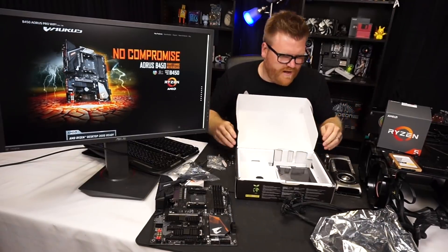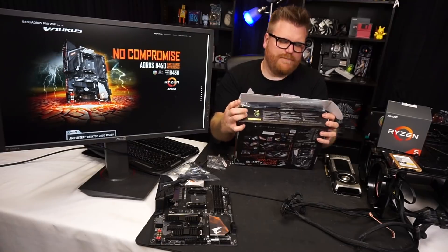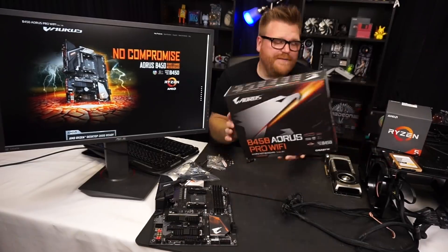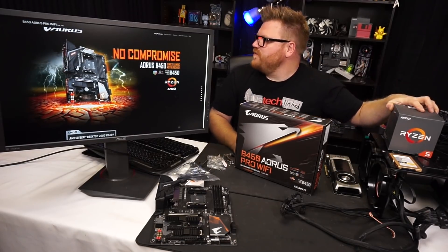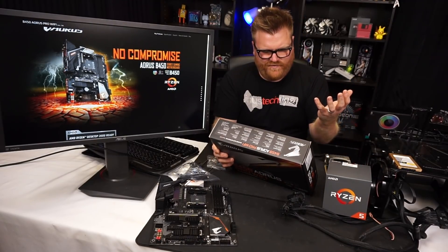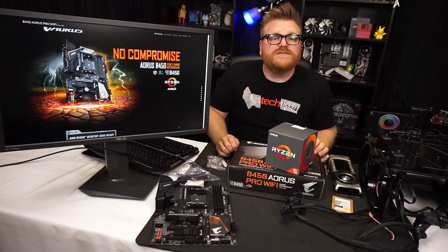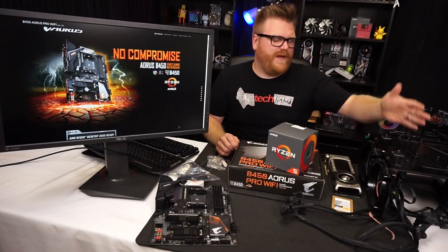For B450 there are not a lot of compromises. It advertises an 8+3 VRM, but I'm sad to inform you it's probably more like a 4-phase with a doubler. We're going to see how far she overclocks. I'm interested to see what the 2600 does with XFR 2.0 and Precision Boost Enhance. There's also StoreMI on this, which lets you use an NVMe drive as an accelerator. We've got a Deepcool Castle 280mm AIO on the bench, so let's get to it.